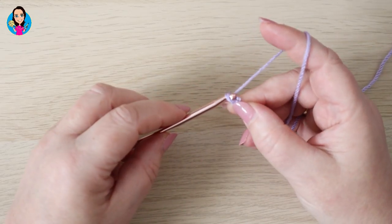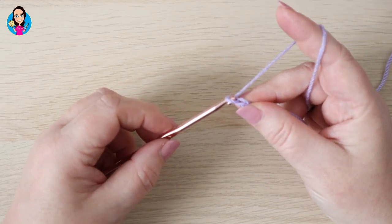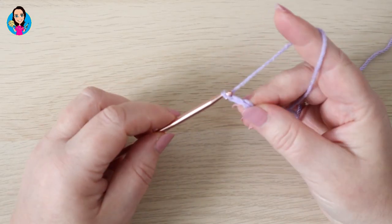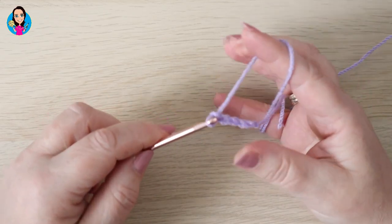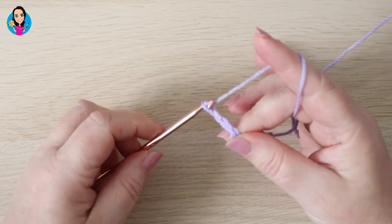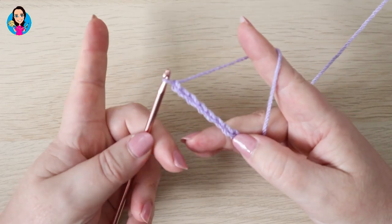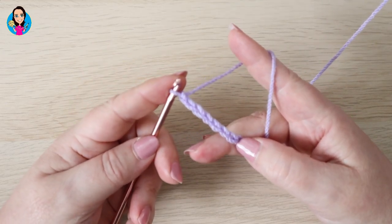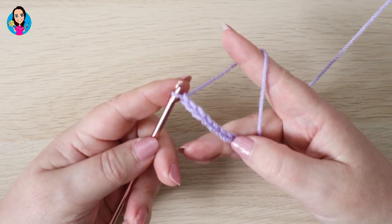So we yarn over and pull through the loop on our hook — that's one chain — yarn over pull through, continuing until you have eight chains shown here. Work up as many chains as you would like for the width that you would like your work to be, making sure that it is in multiples of four.